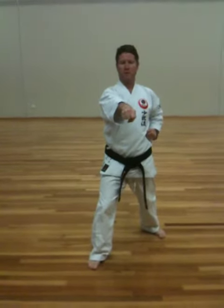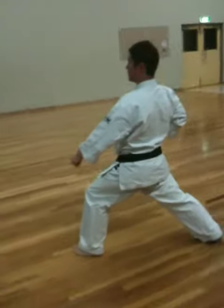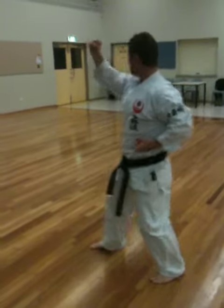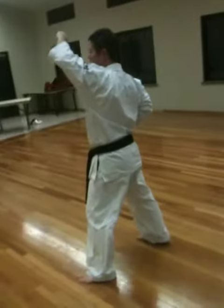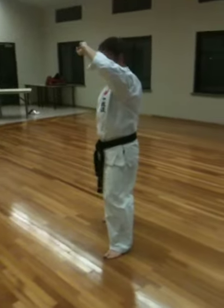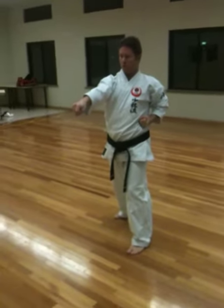From here it gets more different. Backwards and long stance again, to the backward 45 degree angle. Now the next move is the only turn where it's not a long stance — it stays Hanzen Dachi. And it's the only turn with no block. So we're going to reverse punches here, Gyakutski.